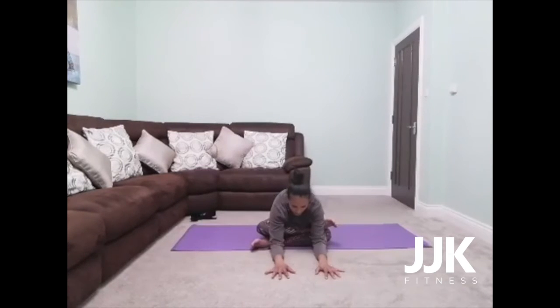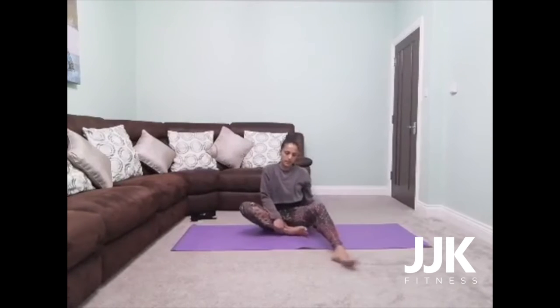One more breath here, and then slowly come back up. Release your legs. Now extend your right leg out and keep the sole of your left foot onto the inside of your right groin. Your right leg's nice and wide — keep that leg nice and active, toes and knee facing up towards the ceiling.